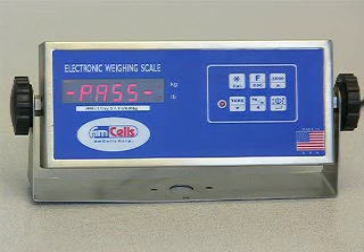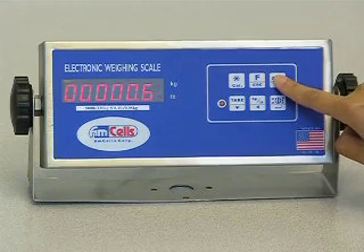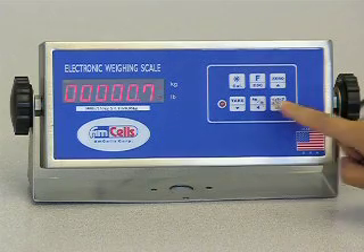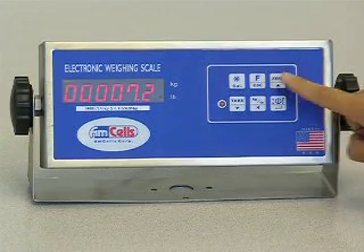Press the ENTER key once. Press the UP key 7 times to change the last digit number to 7. Press the LEFT key once to shift the display left 1 digit. Press the UP key 2 times to change the last digit number to 2.